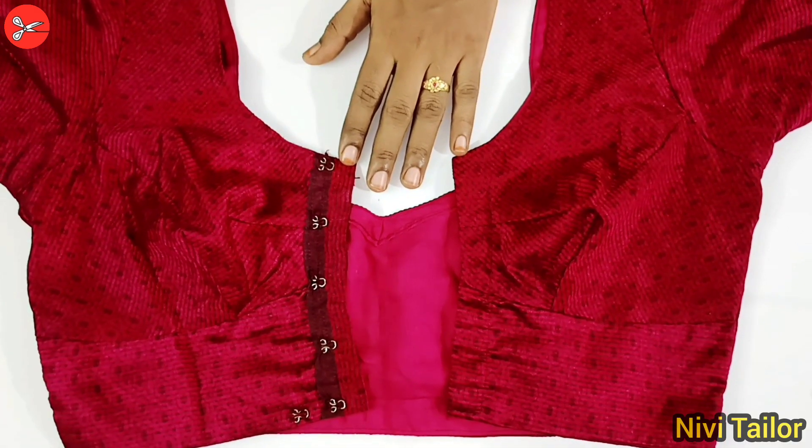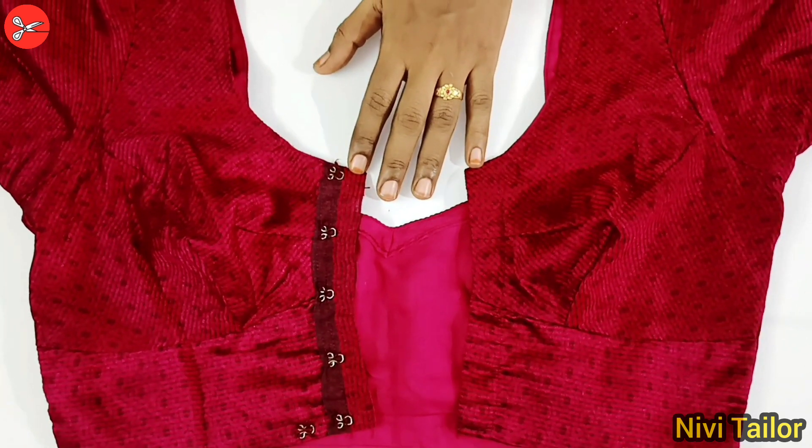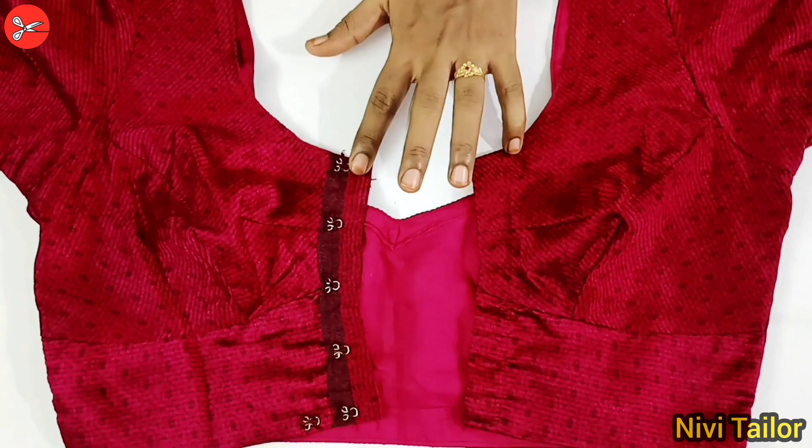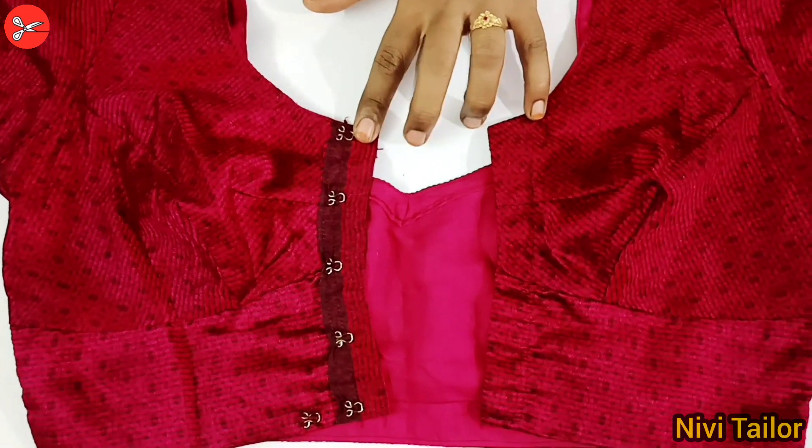Hello friends, welcome back to my new video. I will show you how to cook it in the jacket. This is how to cook it in this video.